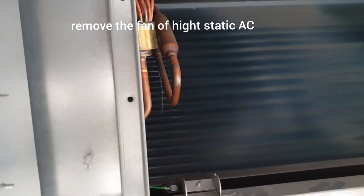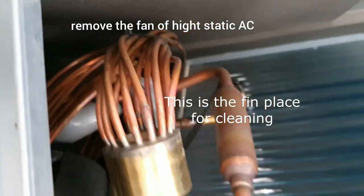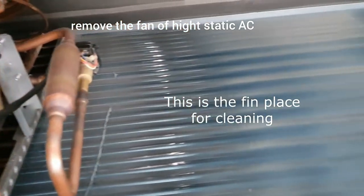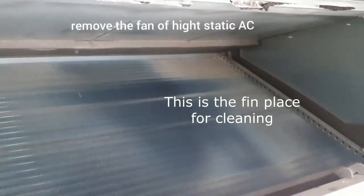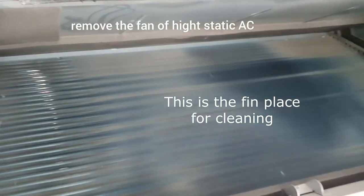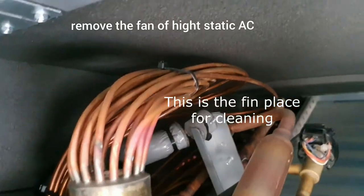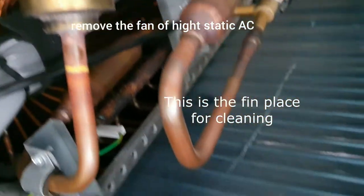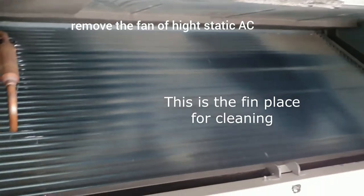This is the place where you can spray the water to clean it. It is very easy — after you remove the fan, you can see the fin and then you can spray the water to clean it properly. This gives a very good quality of cleaning.